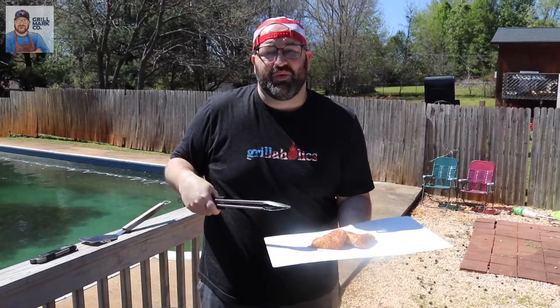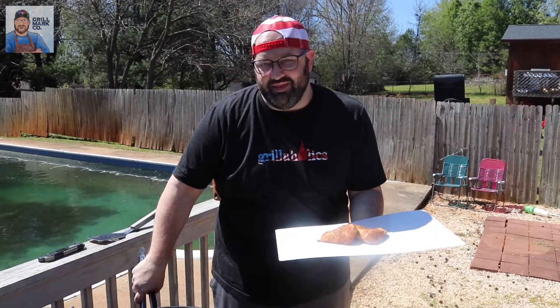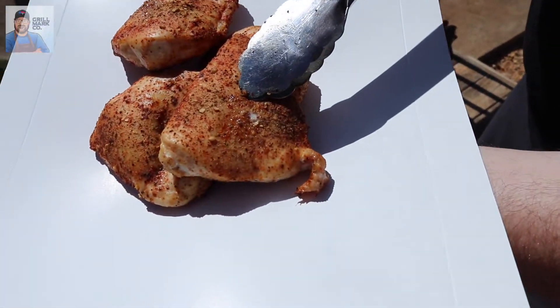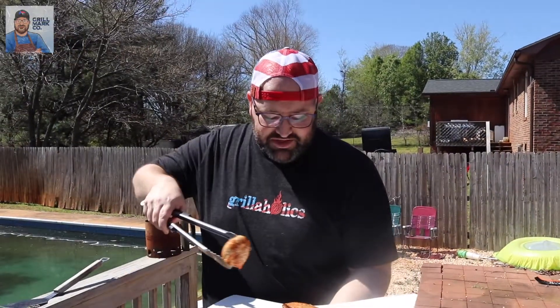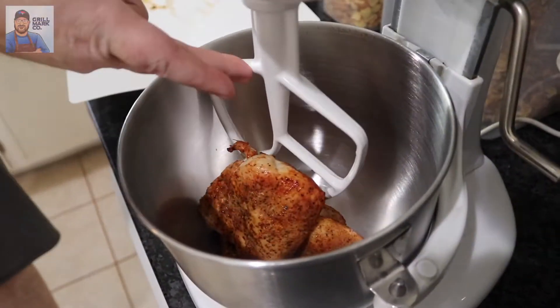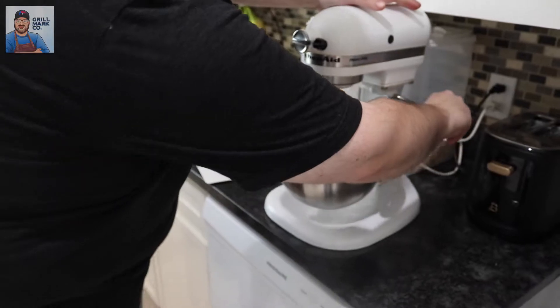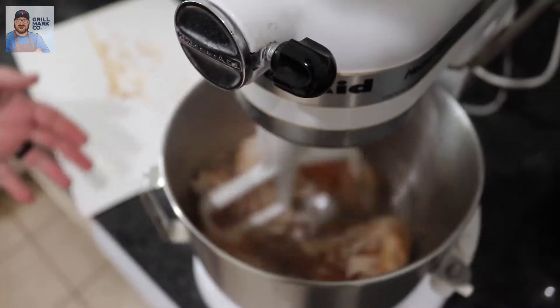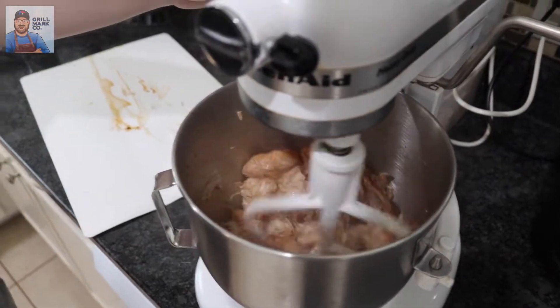We're going to dump these right into the mixing bowl and that's how we're going to shred this chicken very, very fast. You can see here — look at that — it's still super moist, it's going to be great. We've got our KitchenAid with a wide spade paddle on there. Just slide it in like that, very easy. Let it run and you can see the steam coming out, but that chicken is shredding beautifully. Turn it up a little bit, shred it down just a little bit more. Then we're going to mix everything together and throw it back on the smoker for about 30 more minutes.